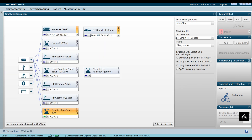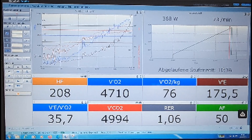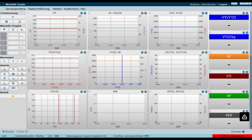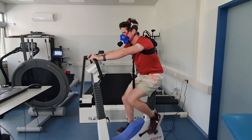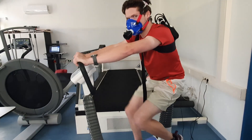In the device configuration window, the connectivity of the individual devices can be checked. If all devices are connected and there is no error message, the test page opens at the bottom right edge. The views can be changed. Spiroergometry is started by starting the test, and the actual spiroergometry begins according to the settings selected in MetaSoft Studio.